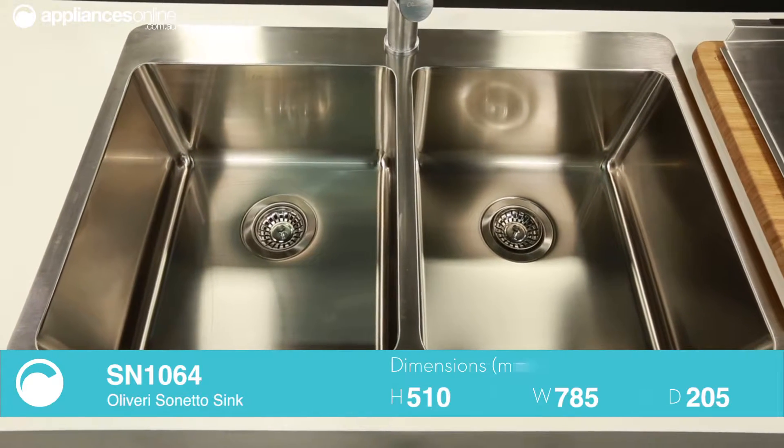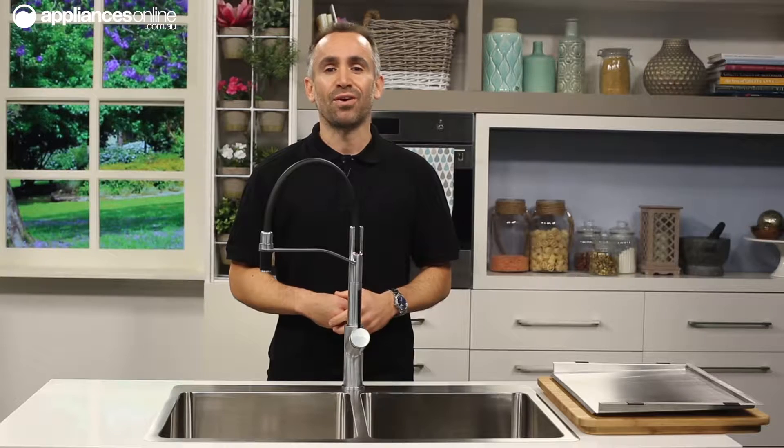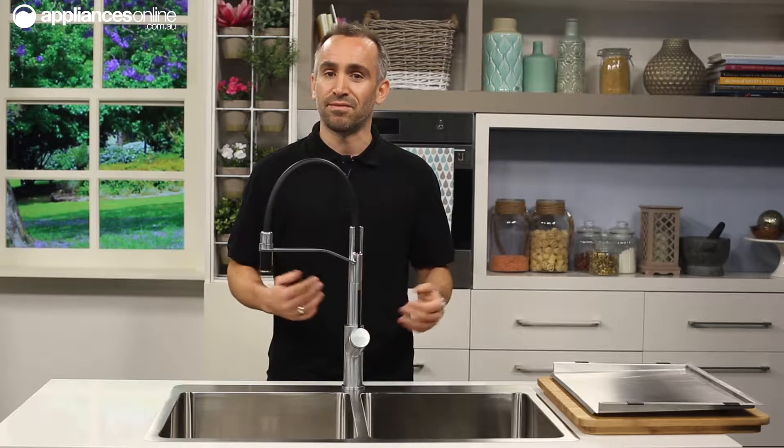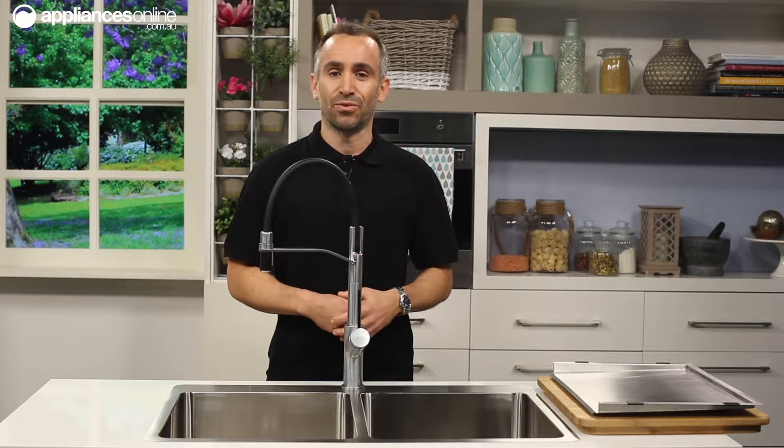Their softly squared 25mm radius corners are hygienic and easy to clean, while the soft tone undercoating that's sprayed on the underside of the sink helps to retain heat while deadening sound for less kitchen noise.